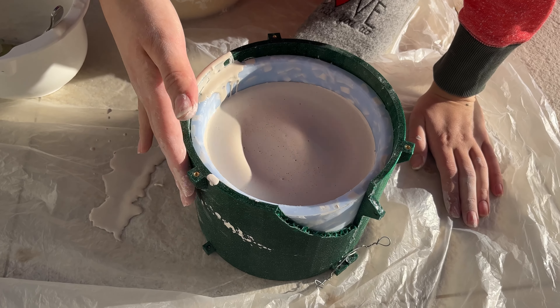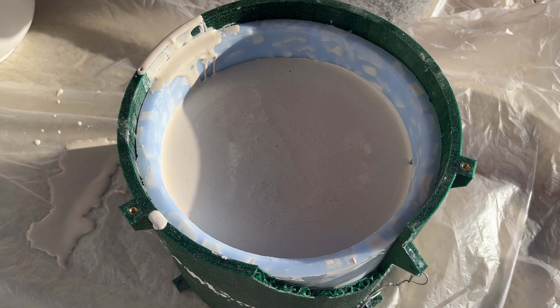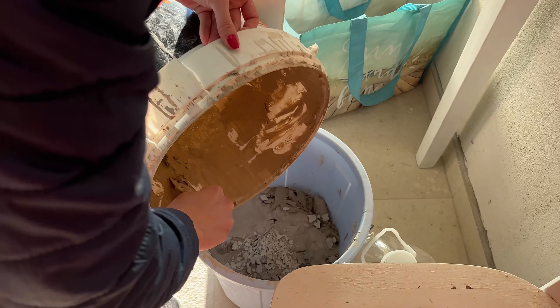Now give it a good shake and spray it with some alcohol. We will let the mold sit overnight and until then we will recycle some clay and clean the buckets. We don't actually have a sink or water in our studio so we are doing this outside — and it's freezing and the water is cold.